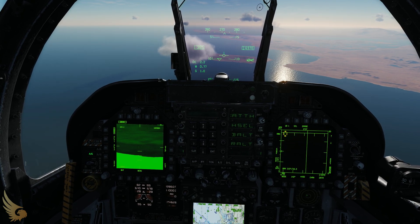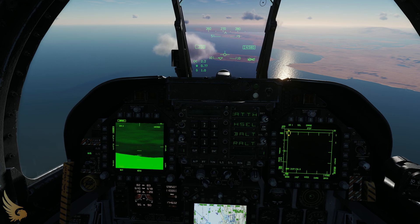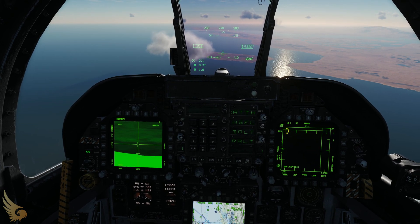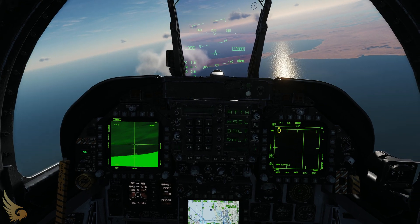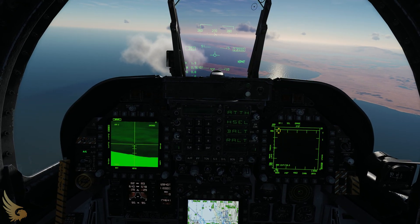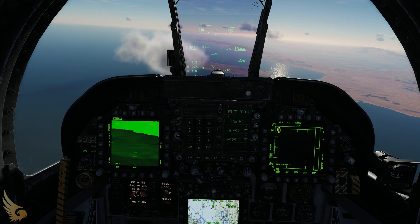If you need to make any adjustments while flying, you can hold down the TDC switch and move the aircraft, and it will still keep that same position. Whereas if you let go of the TDC switch, you can see it moves around.